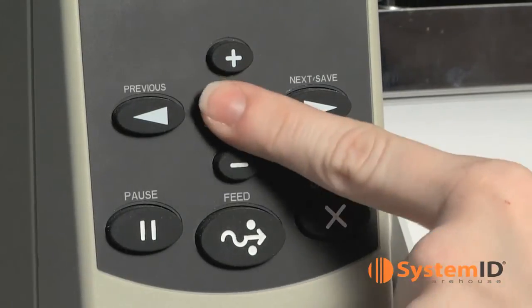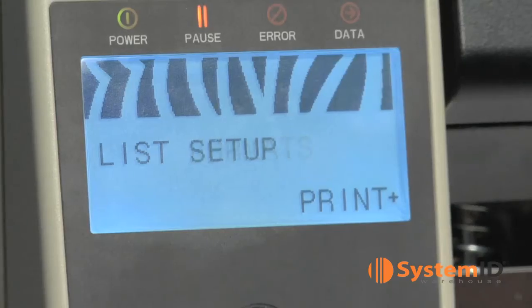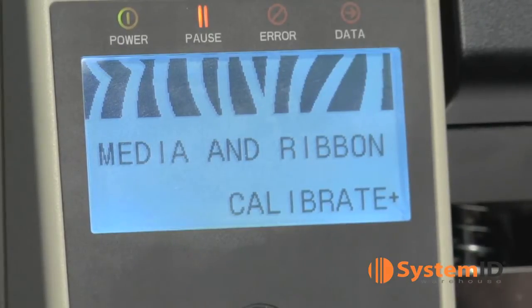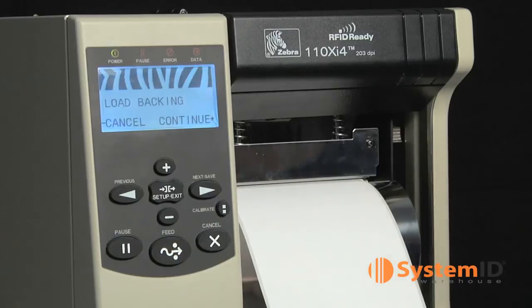First, press the setup button in the center of the control panel. Then use the next save arrow button to scroll through the menu until you can find media and ribbon calibrate. Then press the plus sign button to start the calibration procedure.